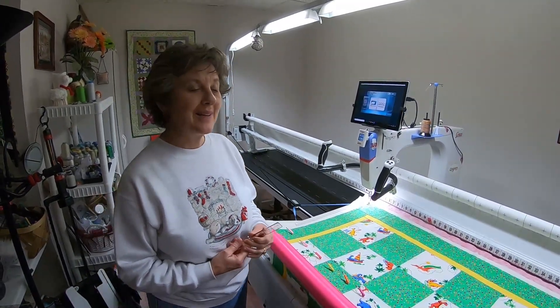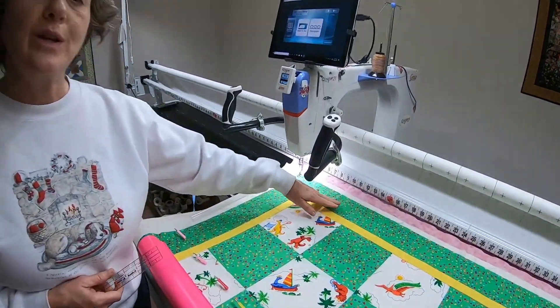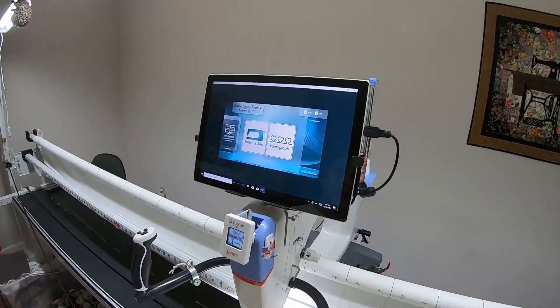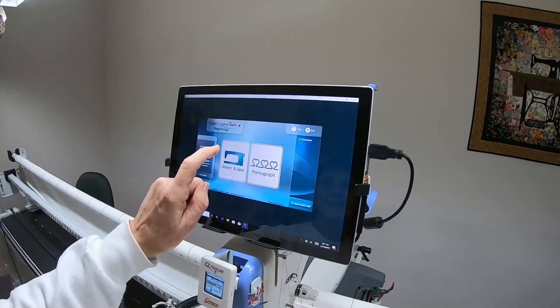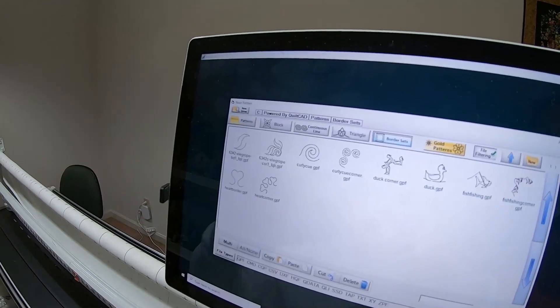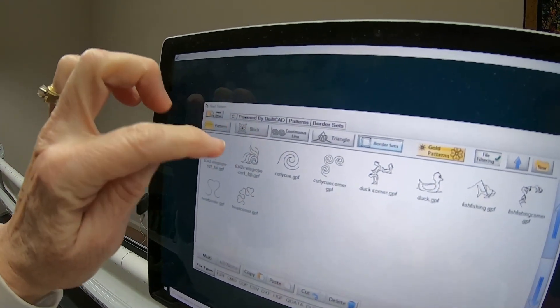This video will show how to do corners and borders when you do not have the Go Borders and Corners software. So if you have Beginnings or just Pro, this is how you will do that. We'll use Select and Sew, and these are designs from Lone Song Needle Arch.